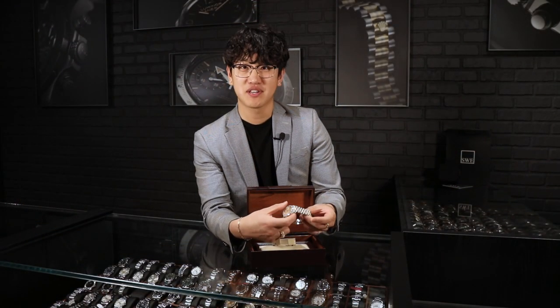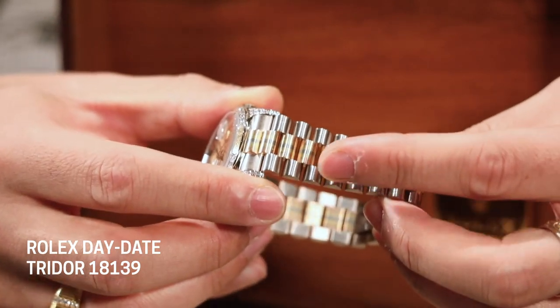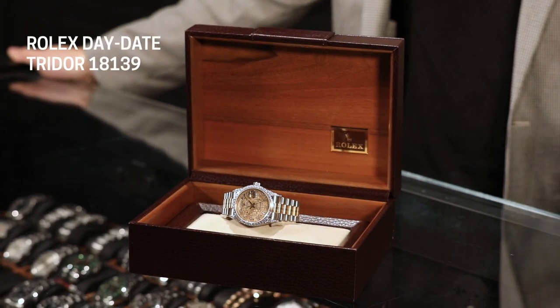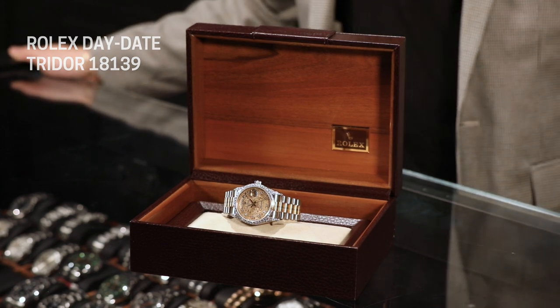Another thing that makes this so special is the bracelet — do you notice how it has all these different colors? This is called the Tridor President Bracelet. It features 18 karat white gold, yellow gold, and rose gold pattern, which is really nice, and it goes all the way through. It's really hard to explain just the feel and the weight of this bracelet. When you actually have it on your wrist, it just feels so pristine. With the satin finish they apply, it really feels nice — you have to put it on your wrist to know exactly what I'm talking about.